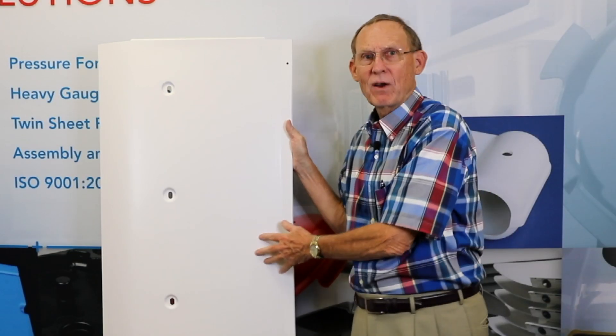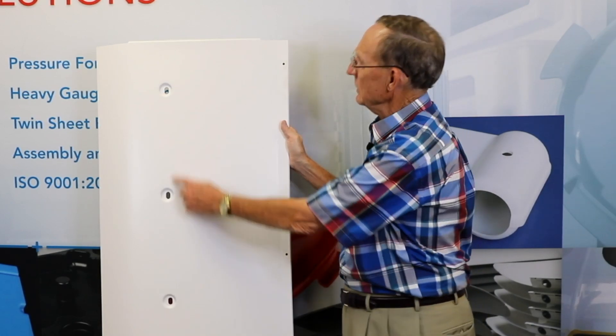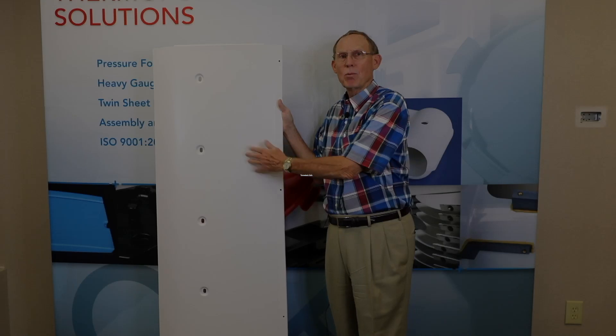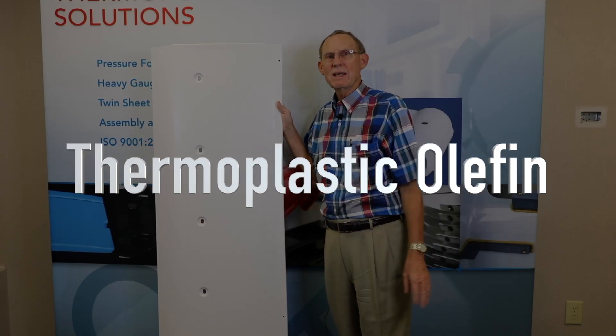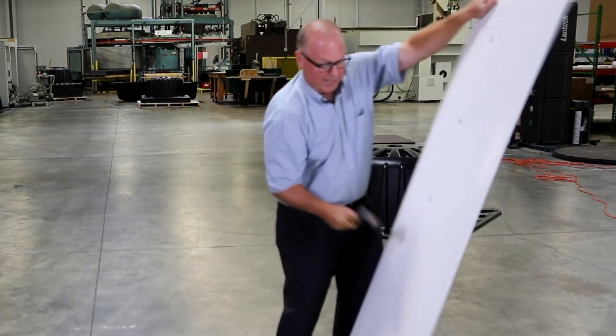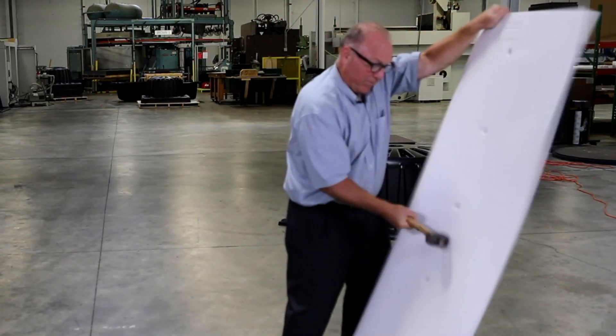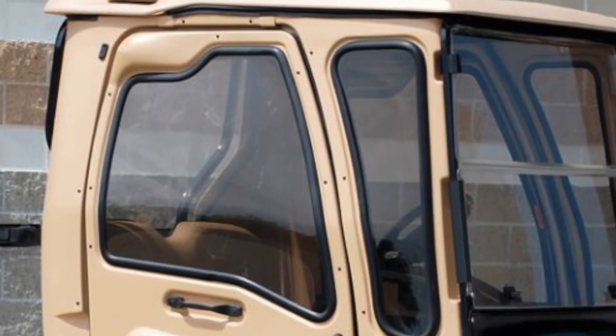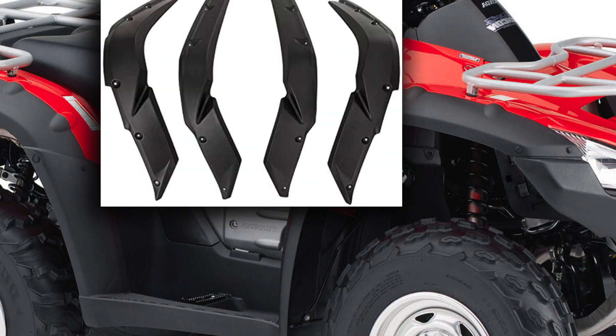Right here is a side fairing for a tractor trailer truck — look at the detail it's formed in. This is made out of a material called TPO, thermoplastic olefin. It's virtually indestructible. As your truck goes down the highway and it gets hit with a rock, it doesn't break. We also do tops for compressors, tops for heat pumps used in the spa and pool industry, and all kinds of parts for ATVs and wheel well skirts.